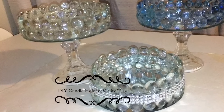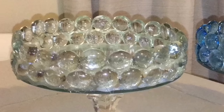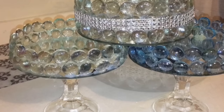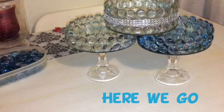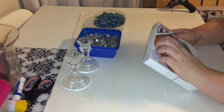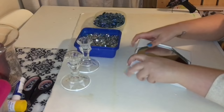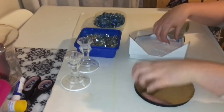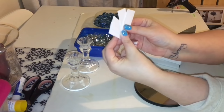Thank you for joining us. I'm going to attempt to use these guys. I actually have sticky stuff on them too, but I come with four of the strips so you can attach them to things, but I'm not really sure if I'm going to use them or not.